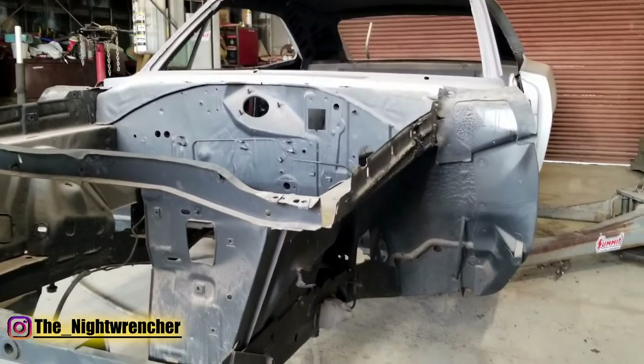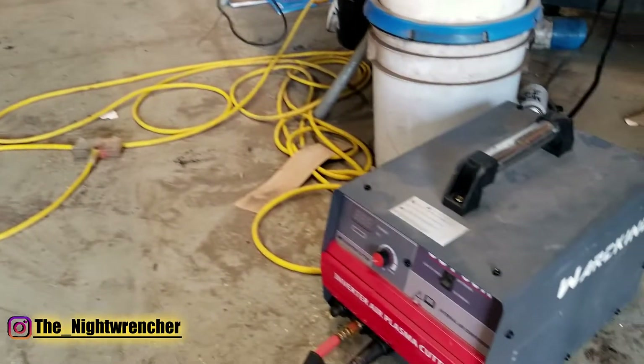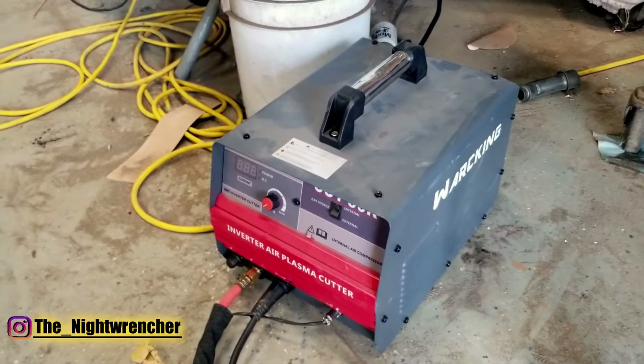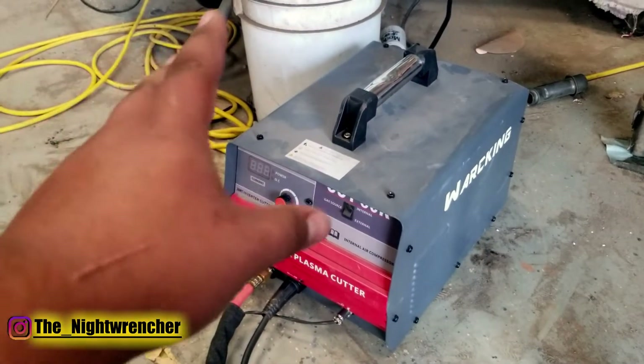The tool that I'm using to cut the sheet metal is actually this inverter style plasma cutter by Warking. I'm not sure how to pronounce it and I was a little apprehensive at first when I ordered it.